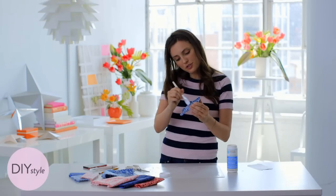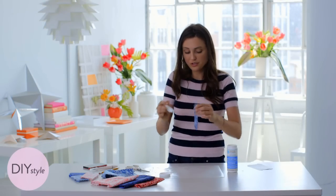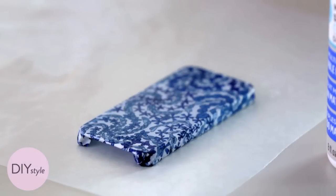When all is said and done, you should have at least three coats of this medium on your case. Let this dry for a good 24 hours.